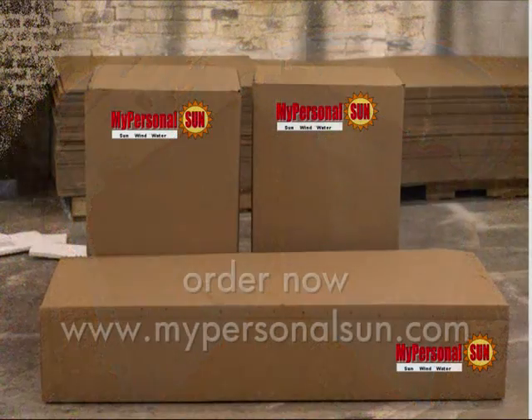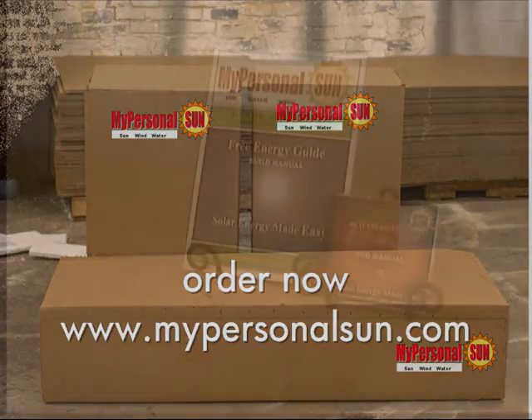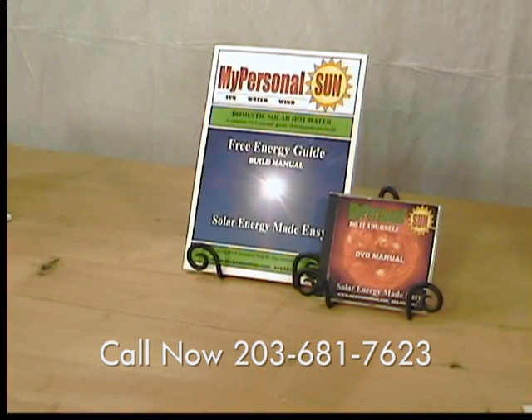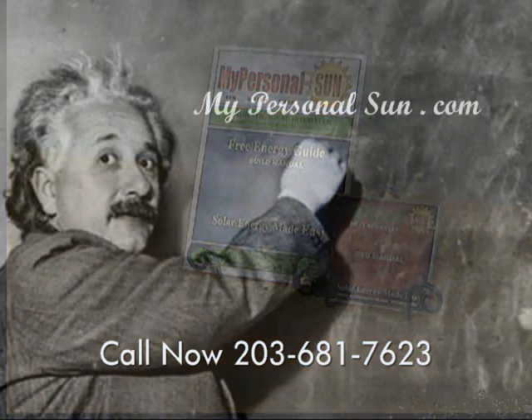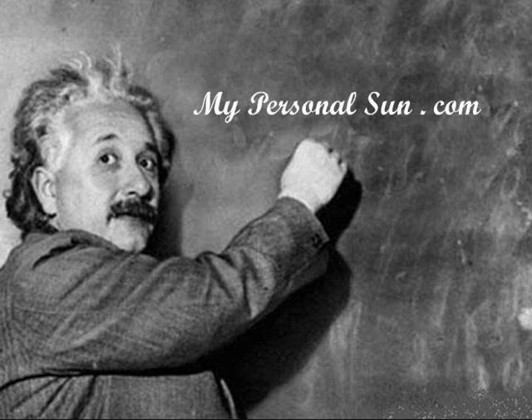Just let me know the number of household members and you can order a solar hot water kit online, or just a DVD guide and manual for only $19.95. Remember one thing — you don't have to be an Einstein to build a solar hot water system. Let's watch one day!